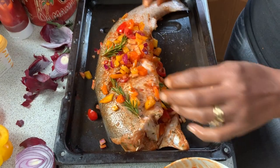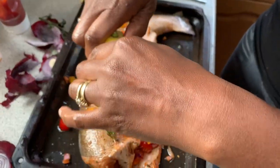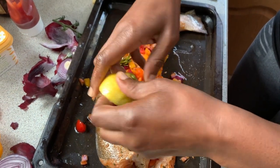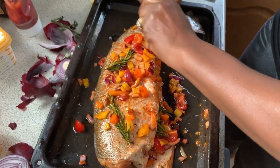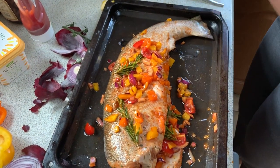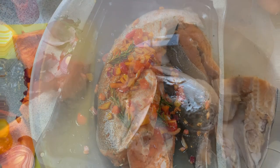Just going to put a bit of coconut oil and cover it - then we're good to go. Just got to squeeze the lemon on it. Fish without lemon is not a good look.